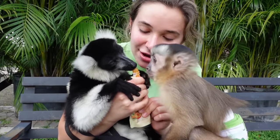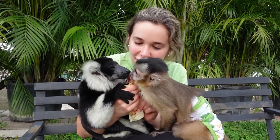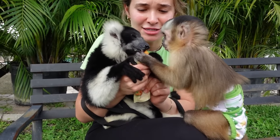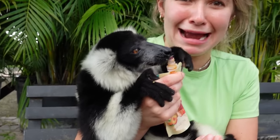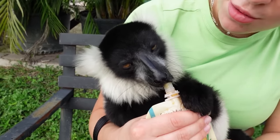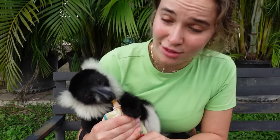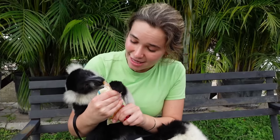Theo, buddy — you got to take some too, it's so yummy. I know that your big brother is hogging it. Oh my goodness, it is all over their faces. Theo has decided he didn't want any more of this yummy pouch, so we're just going to let Mr. Rufus finish it all. I think he is doing a great job because he is just chowing it down and licking it all up.